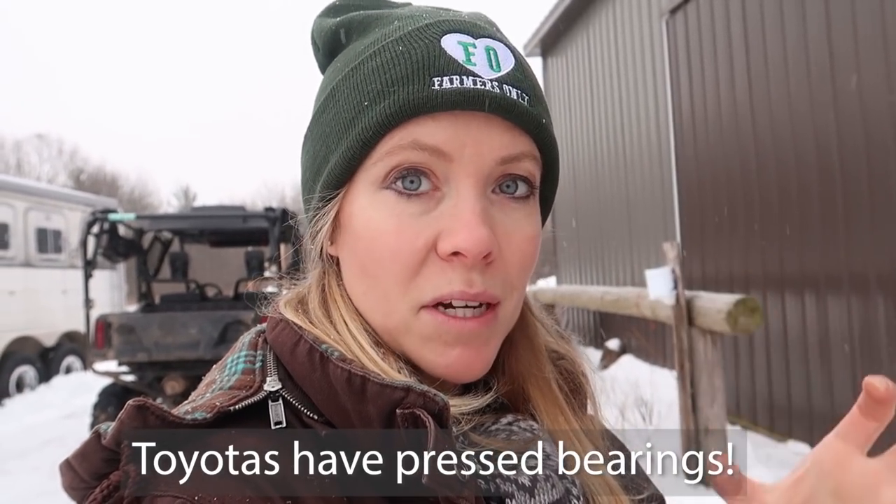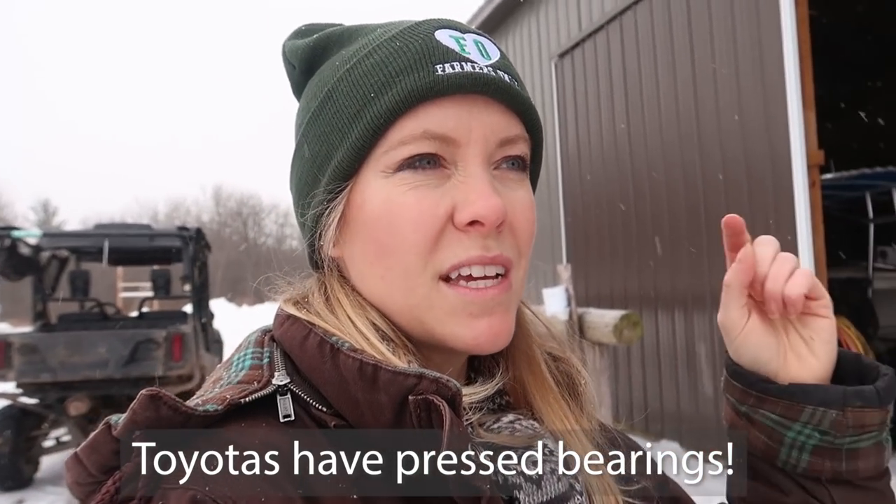Welcome back to the WT Farm Girl channel. We are going to be working on the car today. I don't normally make car videos because there's a million of those out there, but this particular one I couldn't find much online about. Replacing the entire hub assembly is a lot more straightforward than replacing the actual bearings, because the bearings require specialized tools. It's more expensive but a lot easier for us to do.